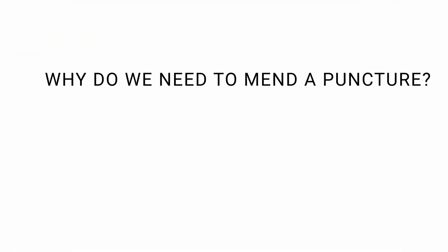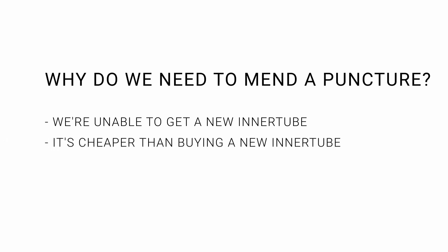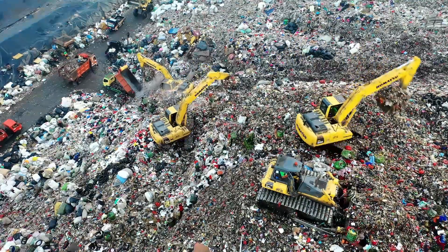Why do we mend a puncture? You are unable to get a new inner tube. Because it is cheaper than buying a new tube. Because it is good for the environment — the tube can be reused instead of ending up in the landfill.